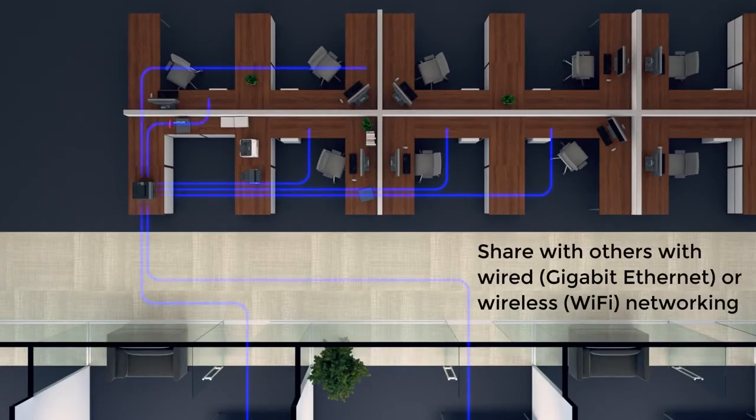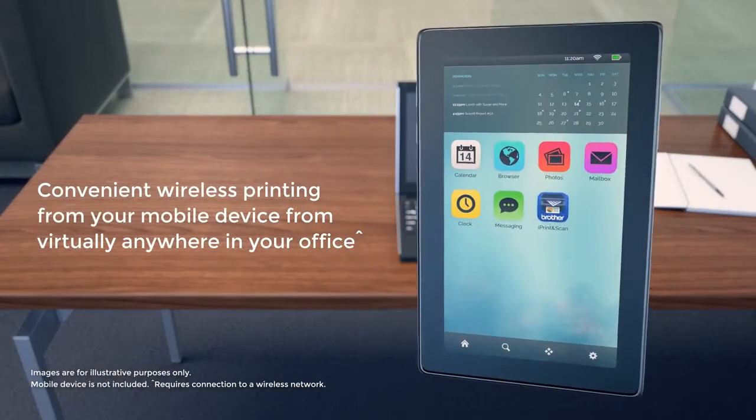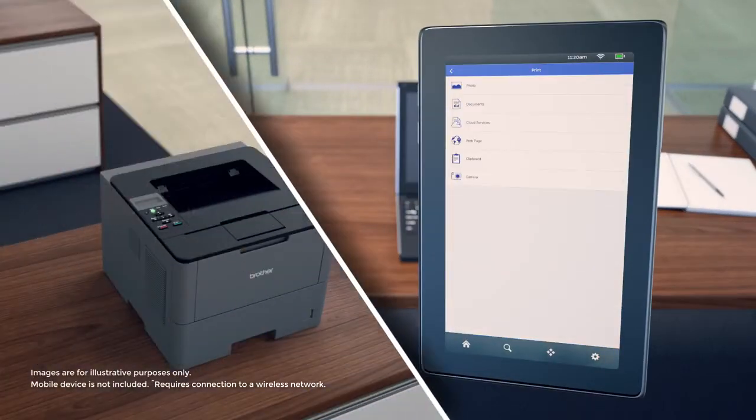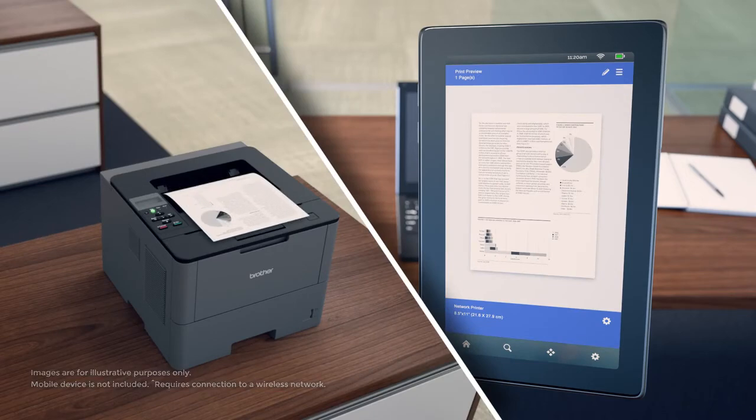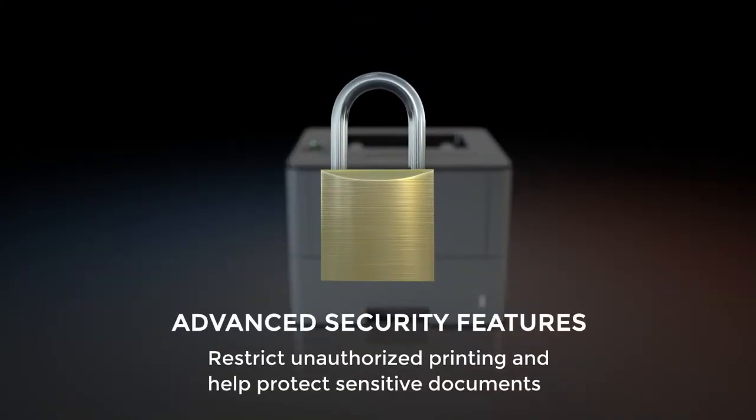Share with others on your workgroup through wired Ethernet or Wi-Fi connectivity. And wirelessly connect from virtually anywhere in your office from your mobile device. The Brother model protects against unauthorized printing and helps protect sensitive documents.